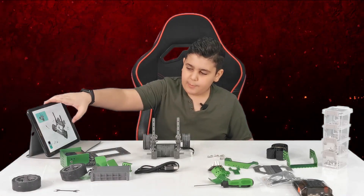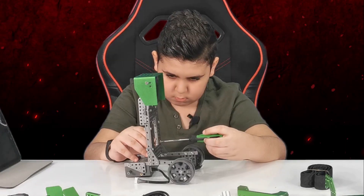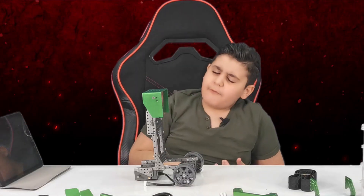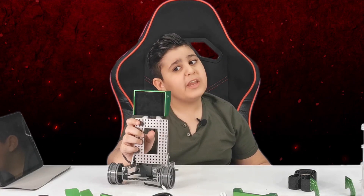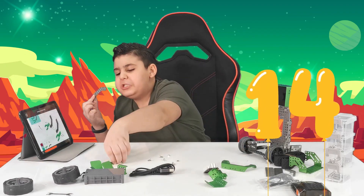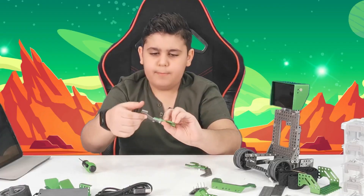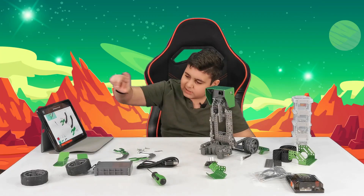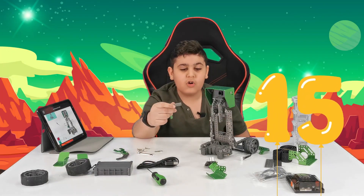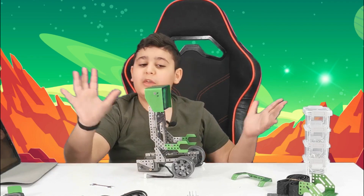Okay guys, now let's move on to step number thirteen. We're going to be adding this right here. We have officially added this and, if you ask me, it's starting to get pretty cool. Let's move on to step number fourteen — we're connecting the arms with the hands. We're going to need to connect these. Both arms have been completed. Let's move on to step number fifteen — we're going to be connecting these arms to this. That literally took maybe like five minutes, but we've done the arm line. Let's move on to the next step.